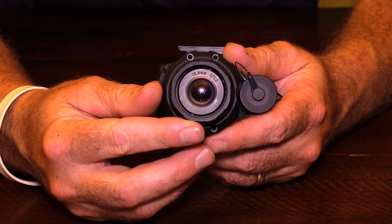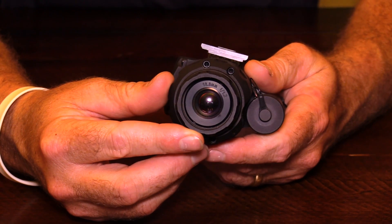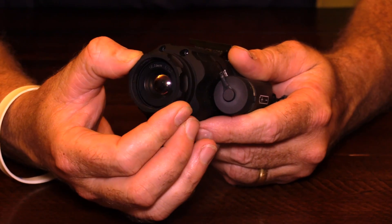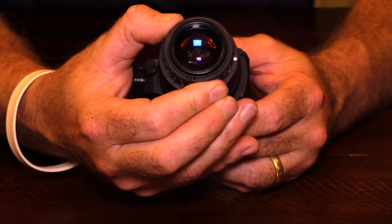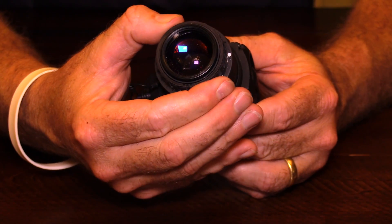It has an 18.8 millimeter lens with an f1.2 aperture. The front focus is a manual focus ring. The rear eyepiece is what a lot of us are used to with the standard PVS-14 rear eyepiece with adjustable diopter.